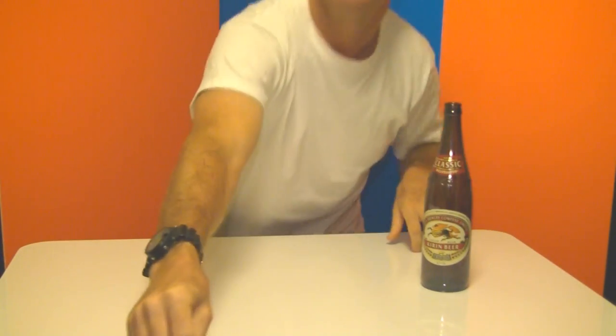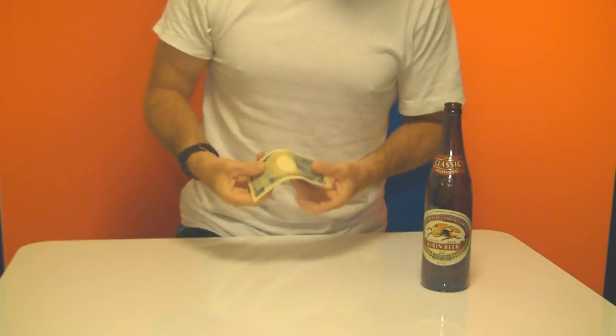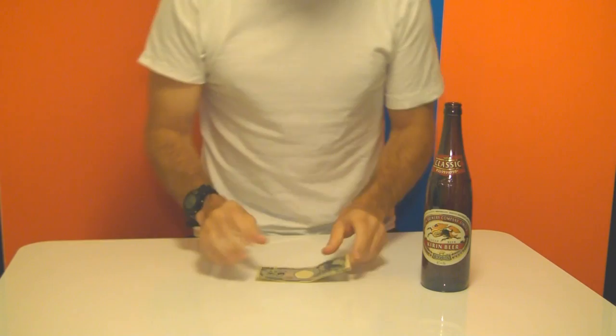Hi there, this is the bottle trick challenge. What you'll need for this is of course a bottle and some paper money. I'm using a Japanese 1000 yen note, but whatever your paper money currency is — a dollar bill, whatever it is — will be fine.